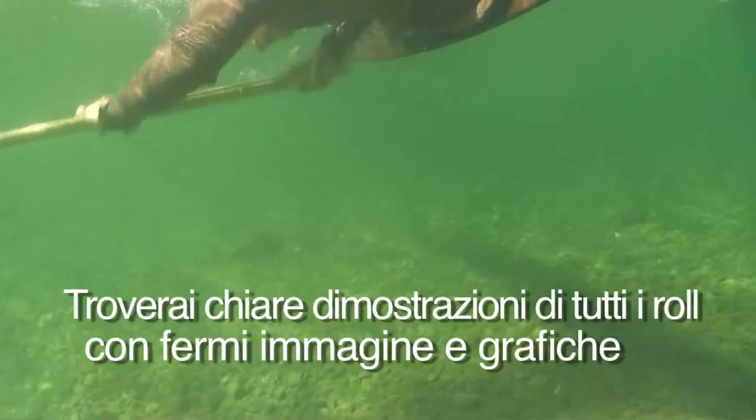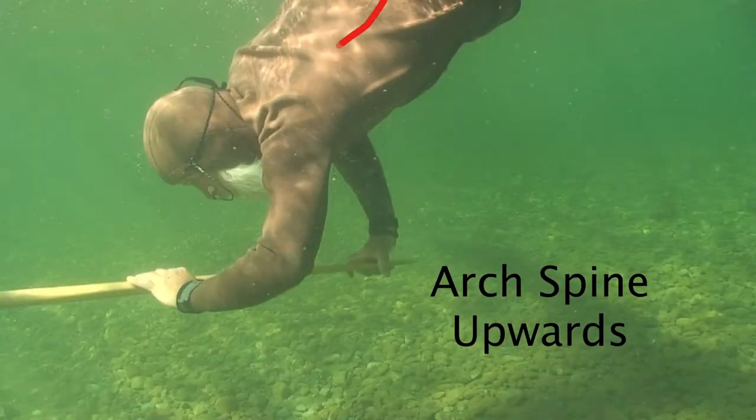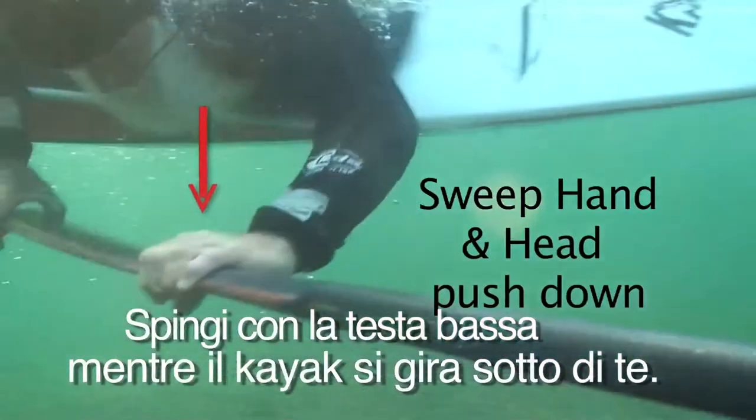There are clear demonstrations of all the rolls, with freeze frames and arrows to highlight key points. Keep pushing your sweep hand and your head down as the kayak is rolling up underneath you.